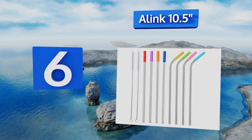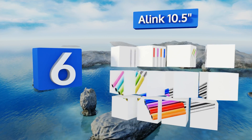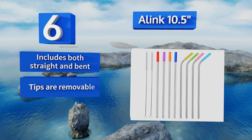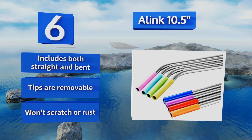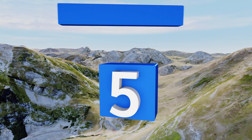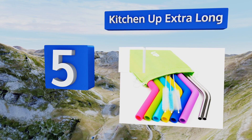Moving up our list to number six, if you love the idea of stainless steel but hate the feeling of hot or cold metal on your lips, take a look at the A-Link 10 and a half inch, which come with multi-colored silicone covers to protect your mouth. They're also dishwasher safe making cleanup a breeze. The set includes both straight and bent styles, and the tips are removable. They won't scratch or rust.